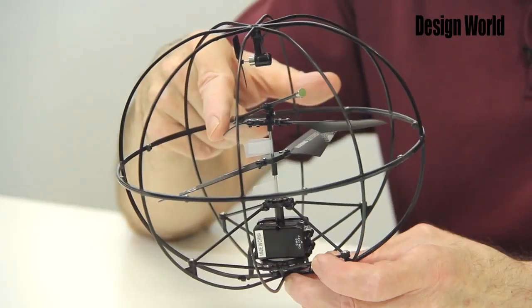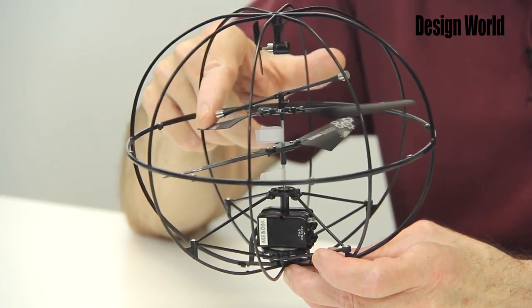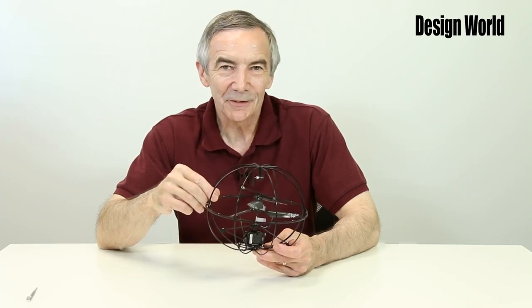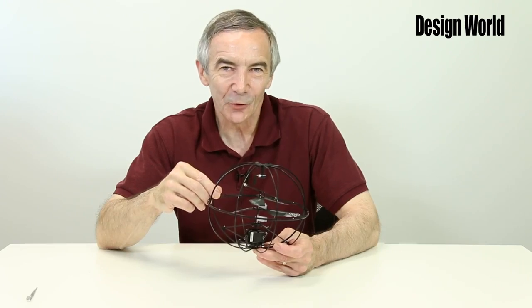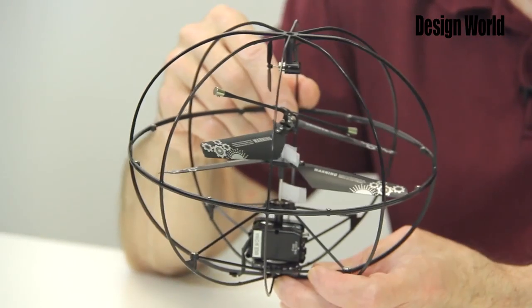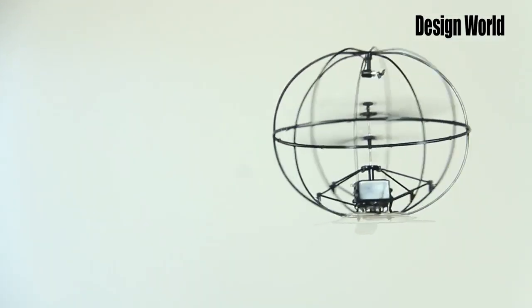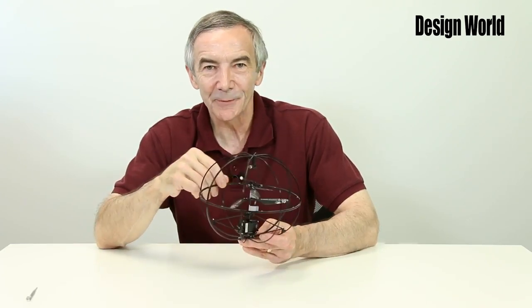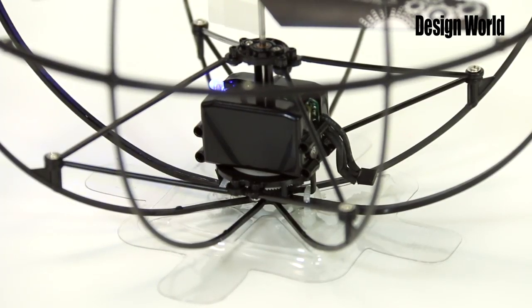A coaxial configuration uses two counter-rotating props — one rotating clockwise, the other counter-clockwise. This isn't a new design; the coaxial design was first conceived in the 1800s. The point of having two coaxial sets of rotors is that the forces around the central axis for lifting the vehicle are symmetrical. With a single rotor, there's a torque exerted on the craft opposing the rotor direction, causing the craft to spin — that's why single-rotor helicopters have a tail rotor. Coaxial rotors don't have that problem because their opposite rotations cancel out the torques.